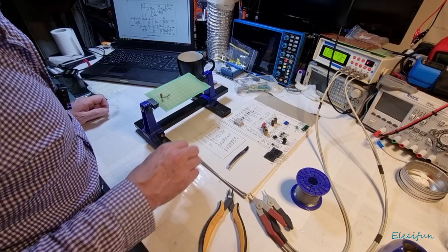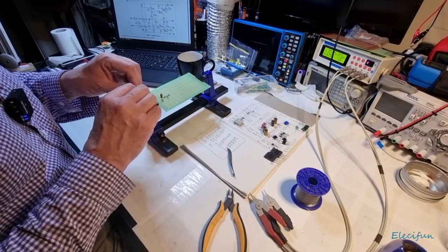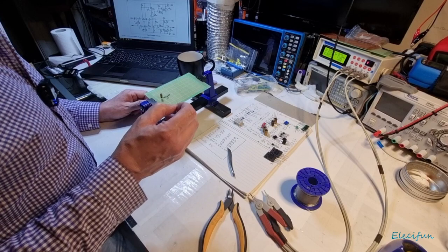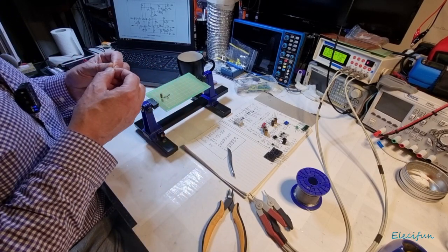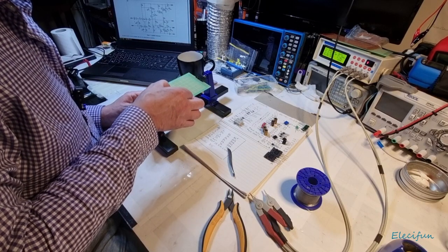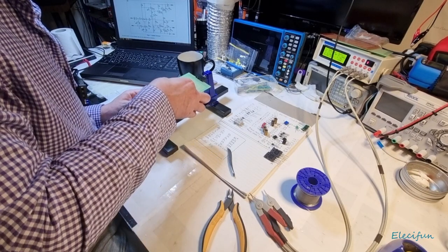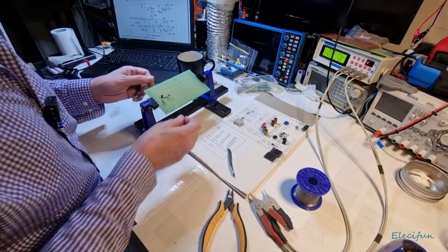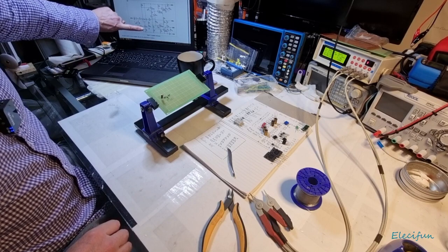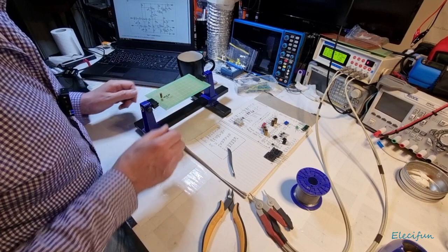Now we want another 22k, because this is going to be what limits the current into our LED. I'm going to move forward the same way as laid out on the schematic. You can see it's pretty much matching — we've done this section here so far. Now we're going to get ready to go in for the diode, and then bring in our current sink and our differential pair.